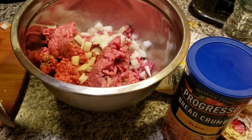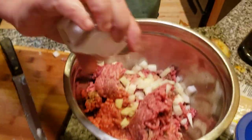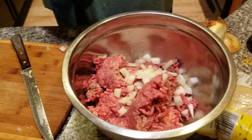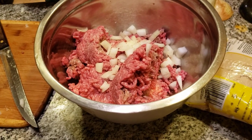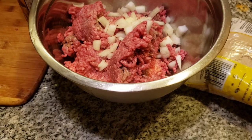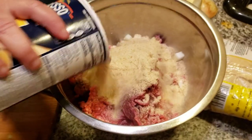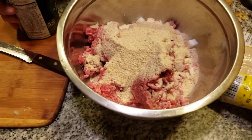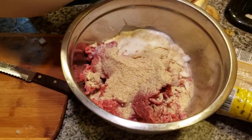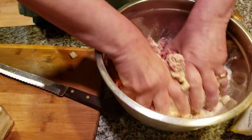Some salt. And now some breadcrumbs — I generally use unseasoned breadcrumbs, but you can also use Italian if you can't find it in the store. I'm going to sprinkle this on and add in some milk. Now I'm going to put my hand in here and mush this all together.